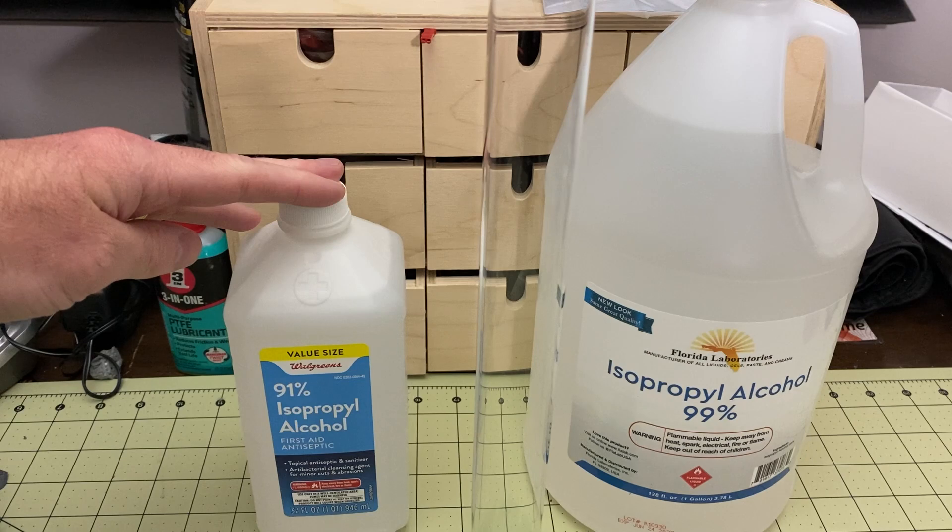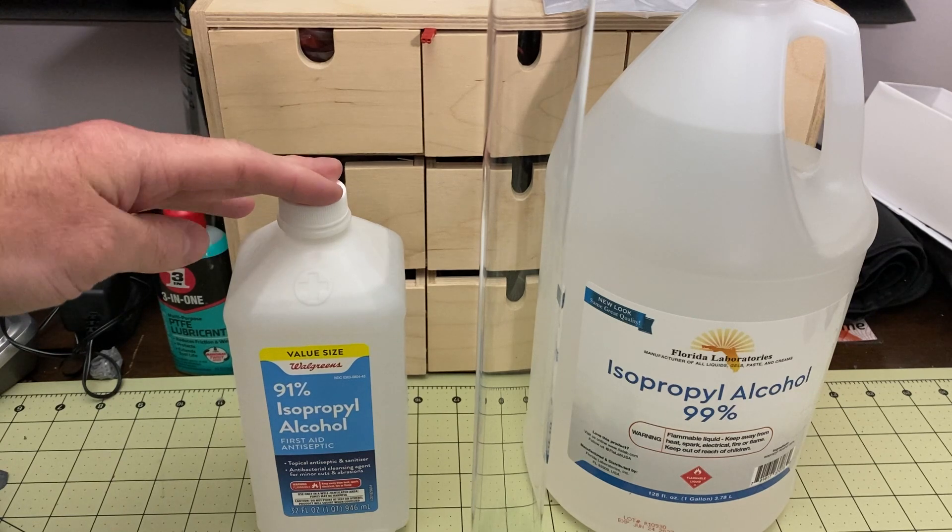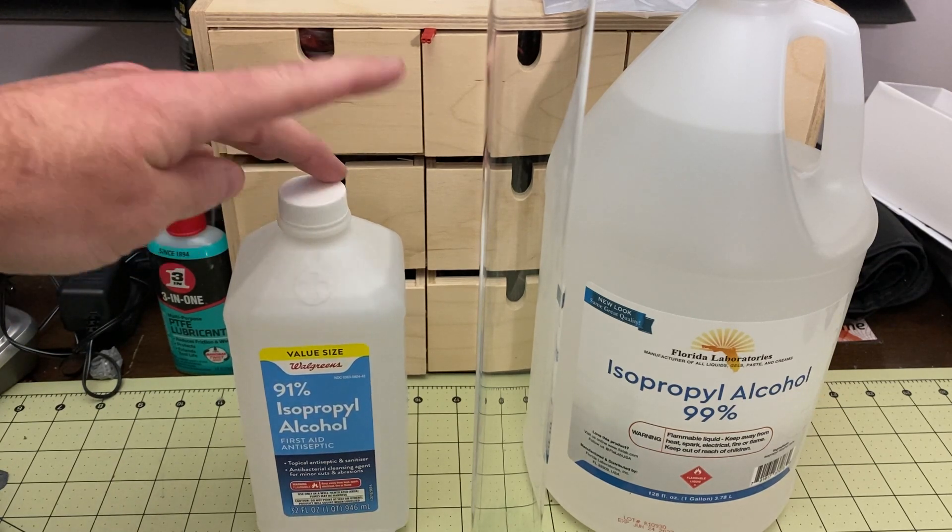This is some 91% IPA that I just got from Walgreens. Walgreens is finally stocking 90% — they had 70% before, which is too low. You can use 90% for cleaning your resin models, but 99% should be better.